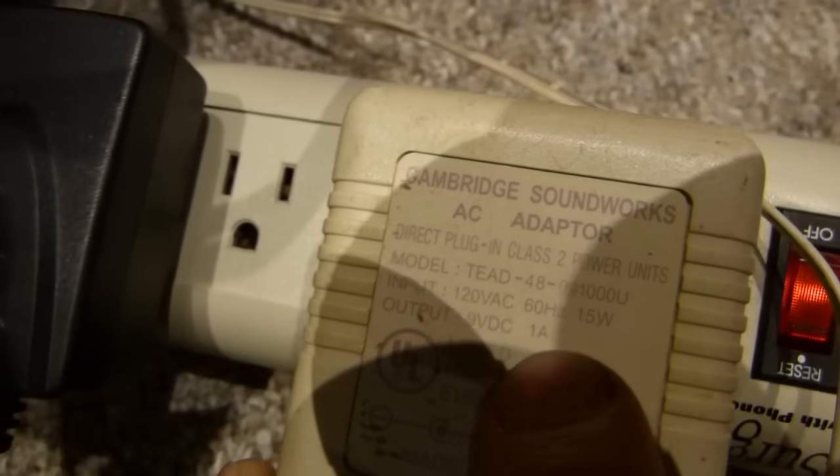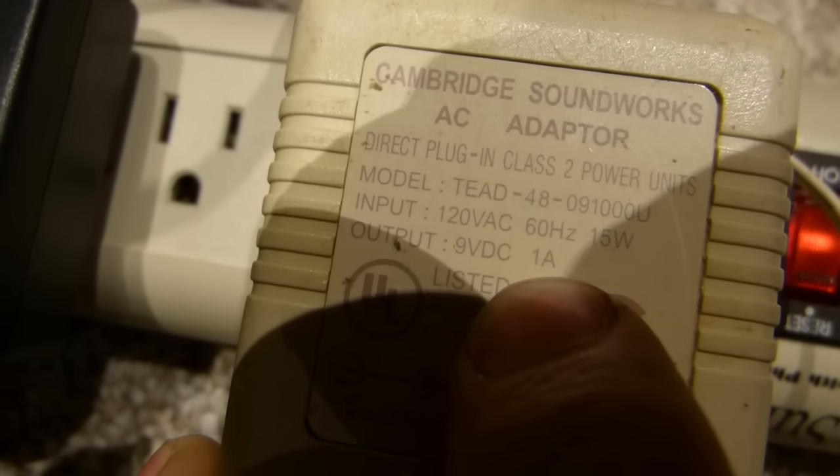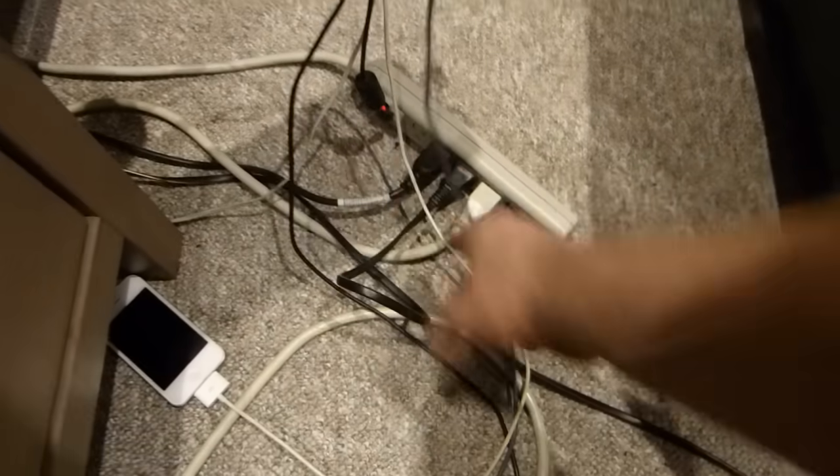Then we have the last cable on this power bar leading to a router — 5 volts, 1 amp. The next item is a speaker adapter, which also reads 1 amp. On the other power bar, one cable goes to a Motorola modem drawing 0.1 amp.